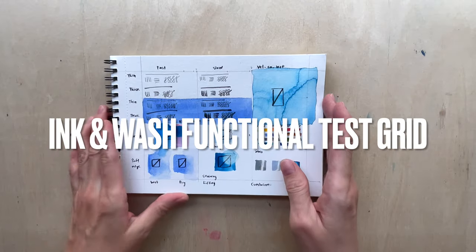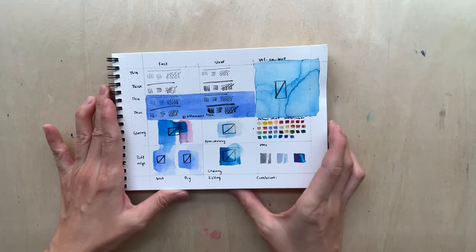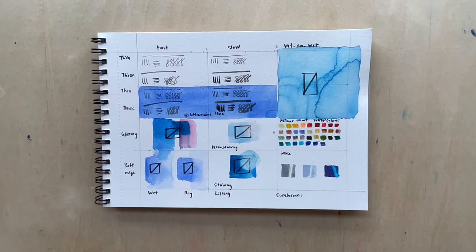The test was done several months back, actually even before I had that video on how to test your watercolor paper, so it may look a little bit different — but the gist is there.